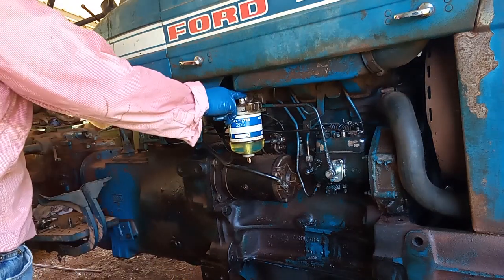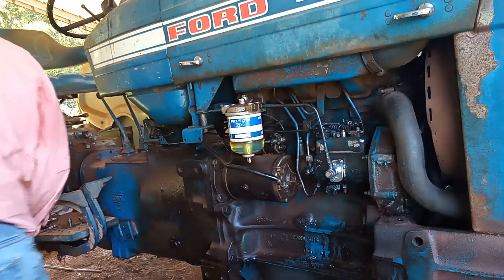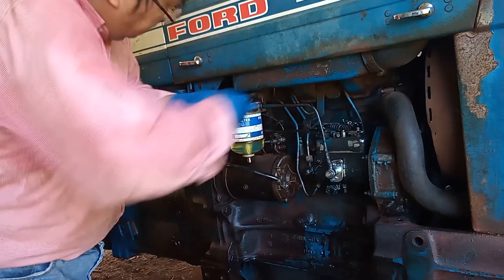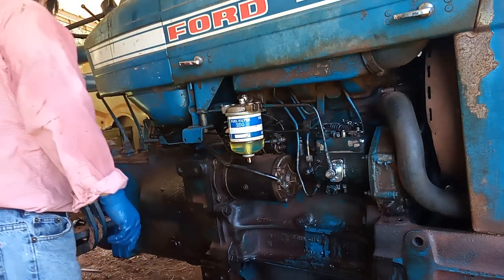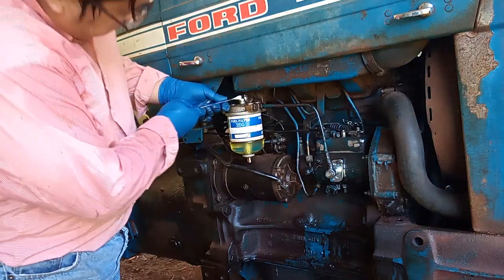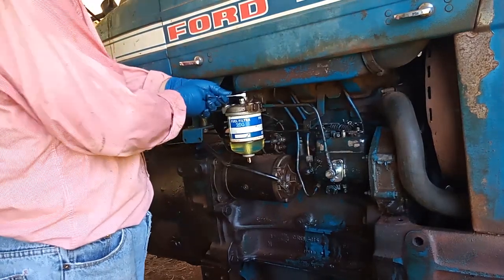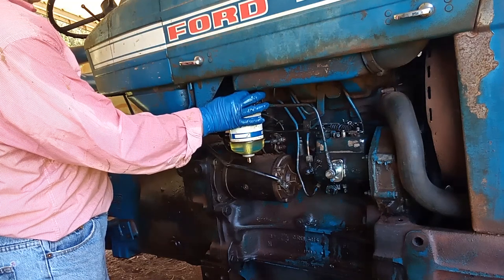You probably also need to bleed this fuel filter — use the breathing screw to bleed the air out. The tool for this is number 15, or try number 14. Just loosen it and let the air bleed out of the fuel filter.